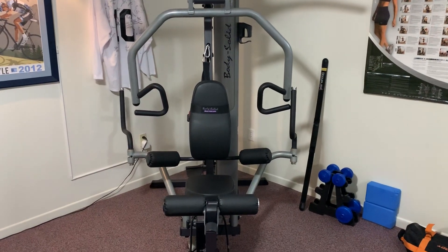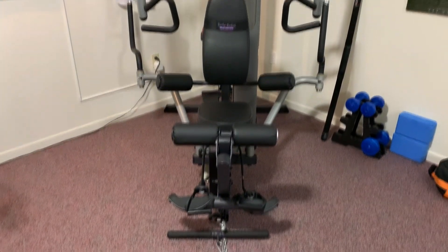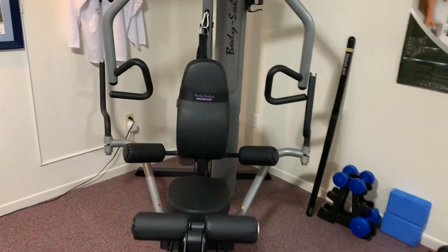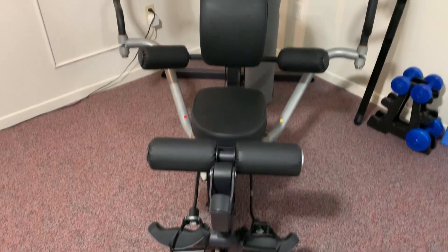The home gym. Tired of paying $50 a month for a gym membership you never use? Well, now you can pay $2,000 up front to get a gym in your home that you never use. Unfortunately, with me and the missus locked down at home for reasons of the COVID variety, the well of excuses for not using this thing is rapidly running dry, and one of those excuses is a technical flaw that needs fixing.